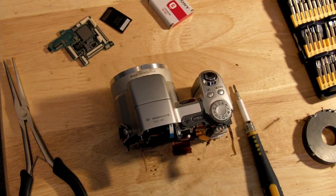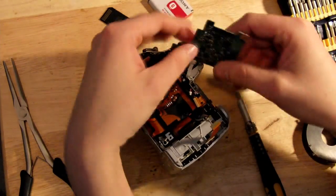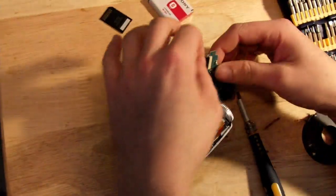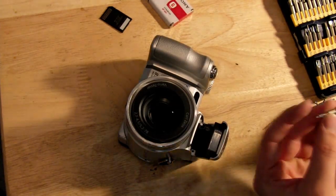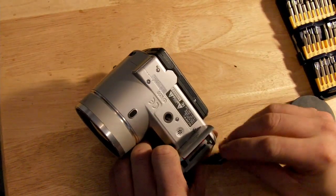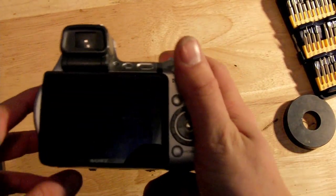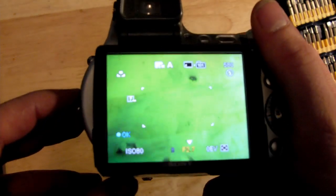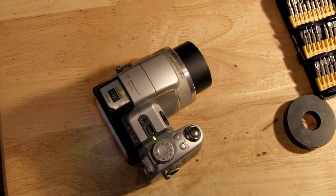Now you can reassemble the camera, being careful not to damage or scratch any of the ribbon cables. Once your camera is reassembled, put the batteries back in and get started. The night shot switch on the side will now swap your camera between visible light and an extended infrared mode where you'll be able to see visible light as well as the infrared spectrum. You can see the difference here — in visible light there's more of a green tint because of the fluorescent light, and in infrared mode it goes more pink.